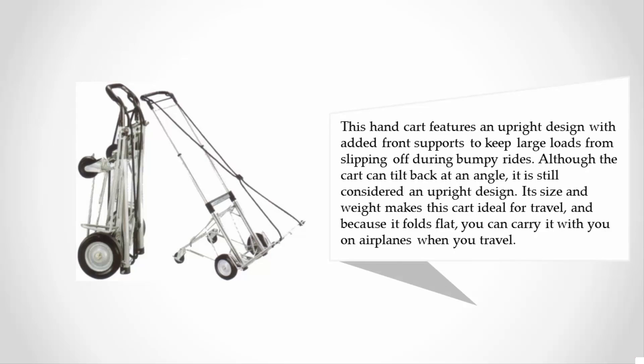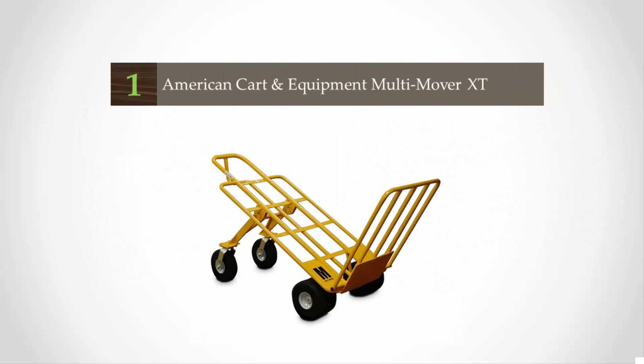Although the cart can tilt back at an angle, it is still considered an upright design. Its size and weight make this cart ideal for travel, and because it folds flat, you can carry it with you on airplanes when you travel. Coming in at number one on our list, the American Cart and Equipment Multi Mover XT.